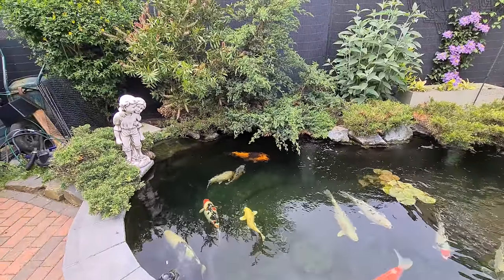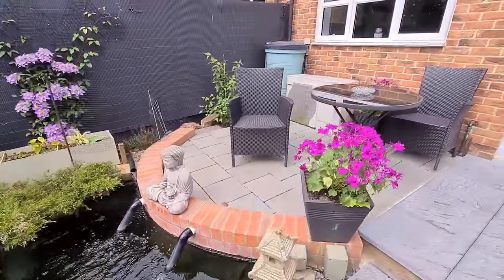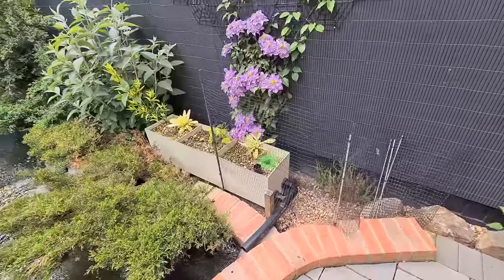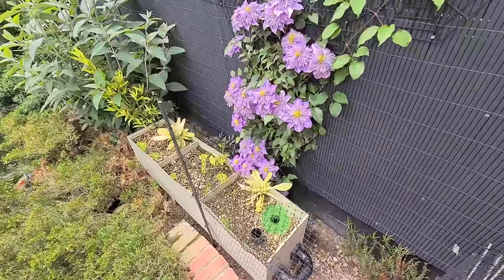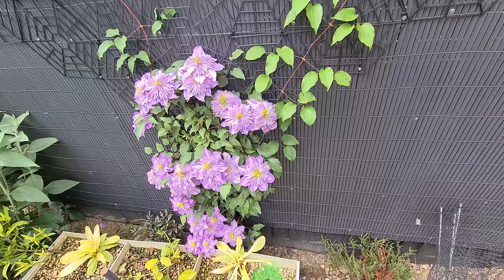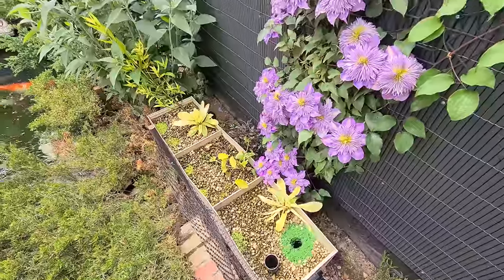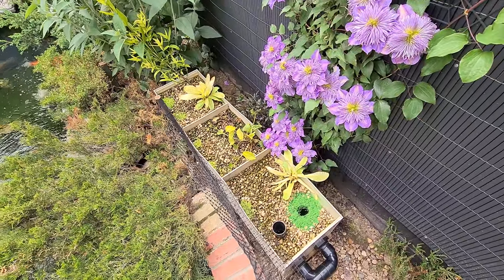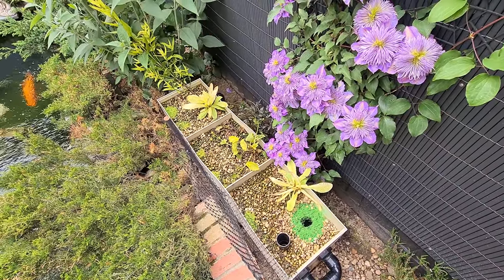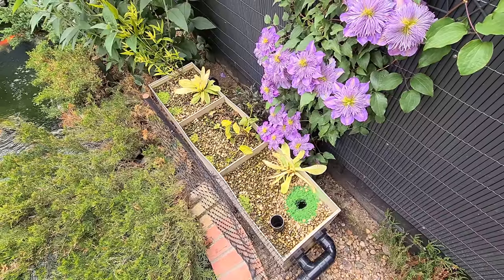I wish I could say the same about the bog filter - it is not happy at all. We'll take a look at that. It's not doing too well. As you can see, the bog filter is a bit ill. I think the problem is the water is not actually flowing at the top - all the flow is being done down the bottom.